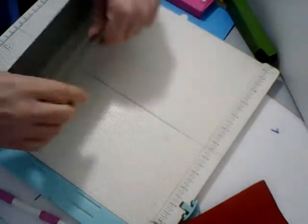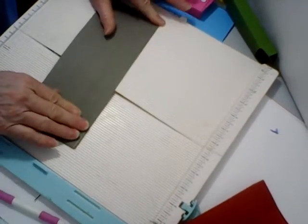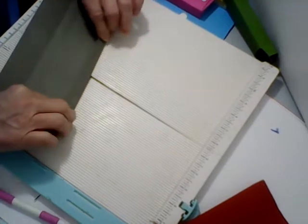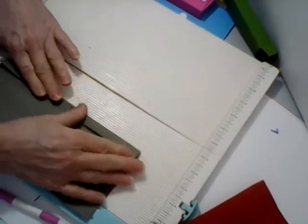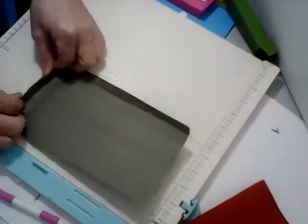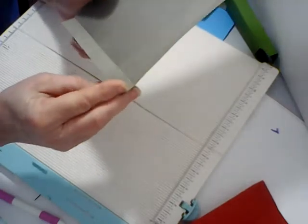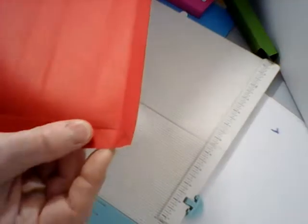You can lay these flat and store them — make up a bunch and have them when you need them. On this bottom one you'll have this little corner, which you can see on my red one — we're going to take that little corner out.